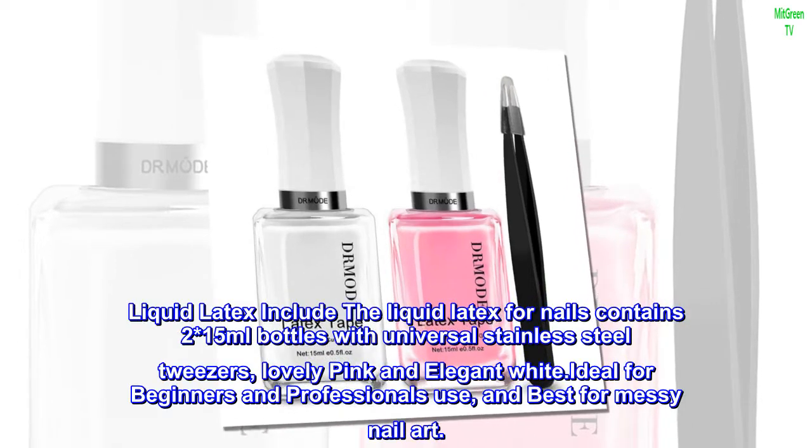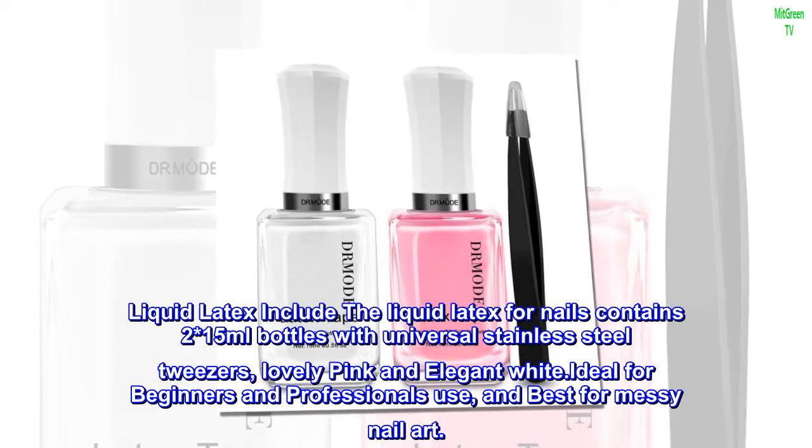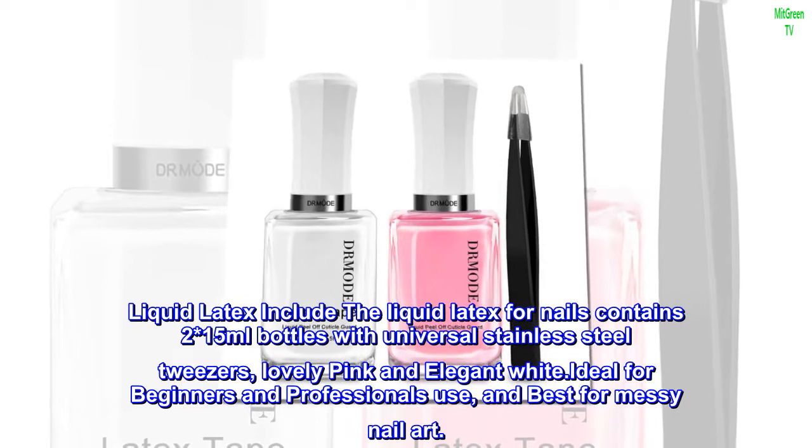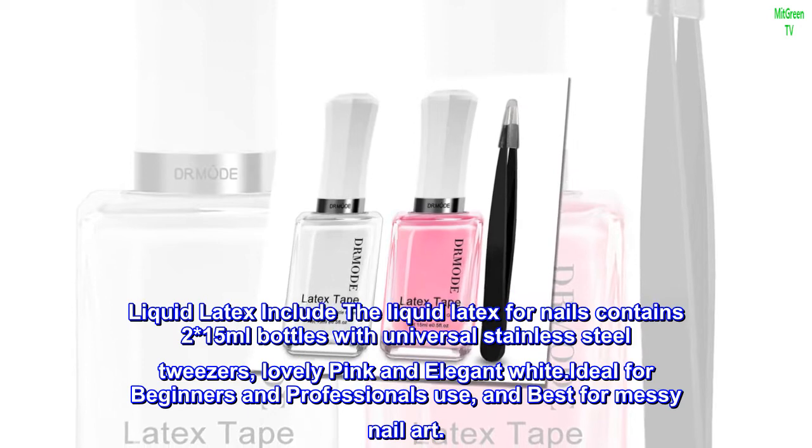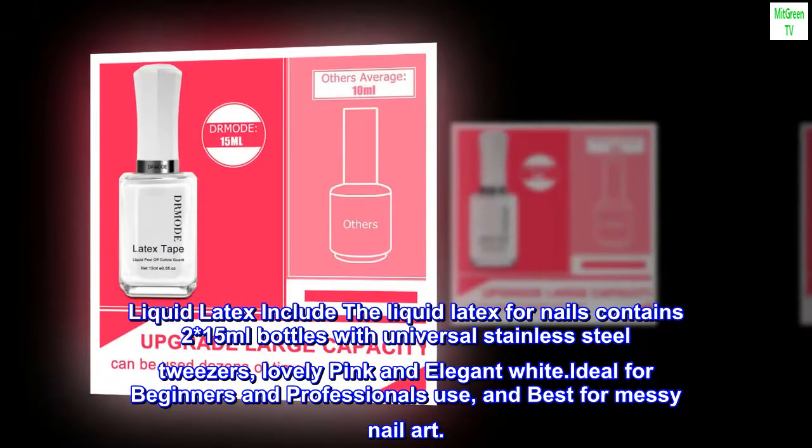Liquid latex for nails contains two 15 milliliter bottles with universal stainless steel tweezers, in lovely pink and elegant white. Ideal for beginners and professionals, and best for messy nail art.